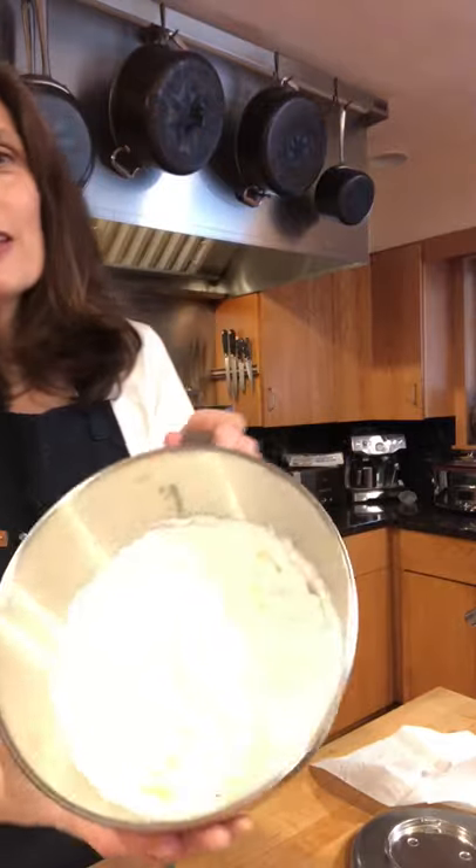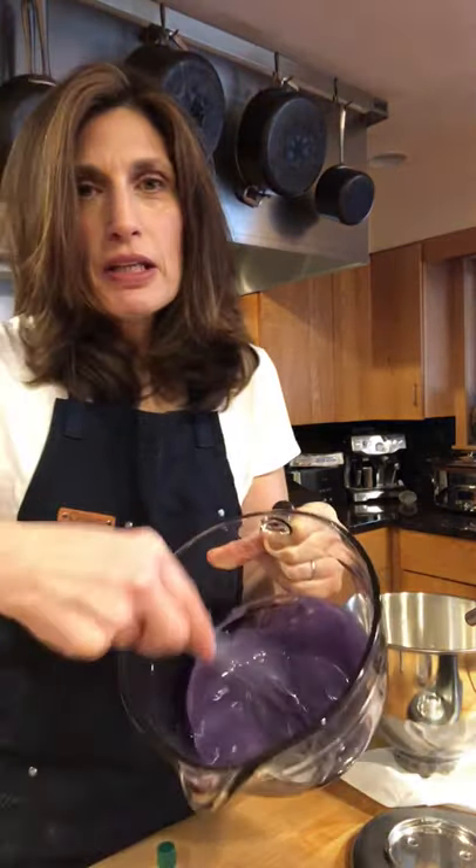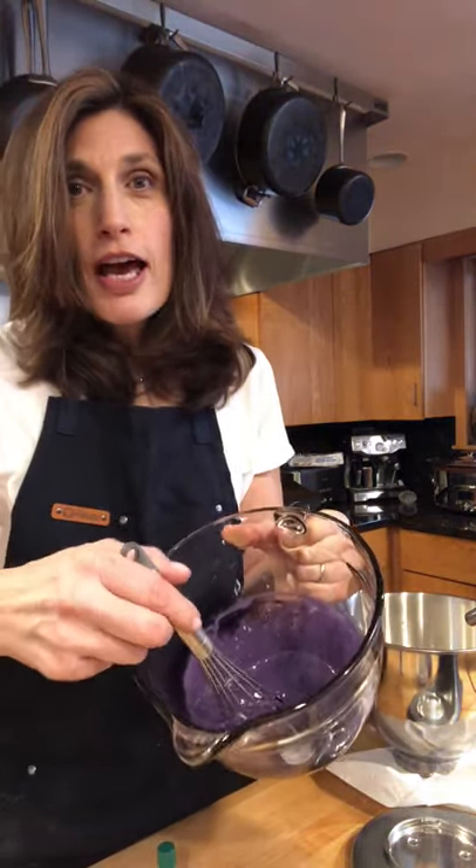So I am making a simple no-churn ice cream, which is just so easy. I've carefully whipped heavy whipping cream — not butter, because that's a little dangerous for me. And I have now whisked together sweetened condensed milk, a little bit of salt, and Ubi extract.